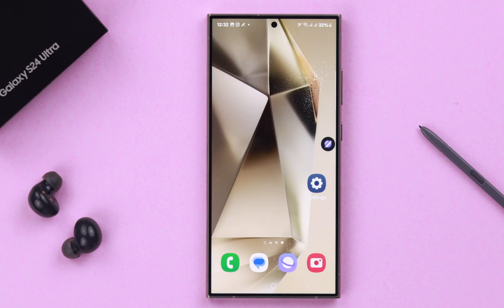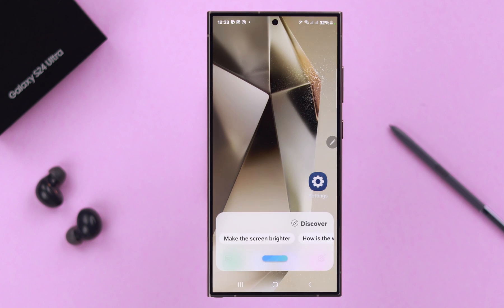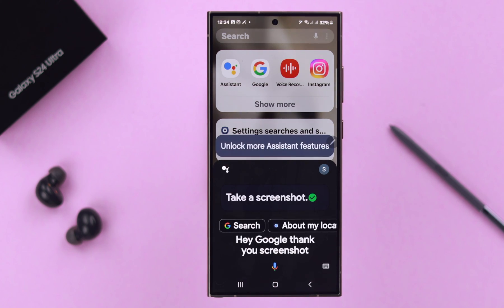Last but not least, if you want to take a screenshot hands-free using your voice, and you have enabled Bixby or Google Assistant or both, just say 'Hey Bixby, take a screenshot' or 'Hey Google, take a screenshot' and it will be done.